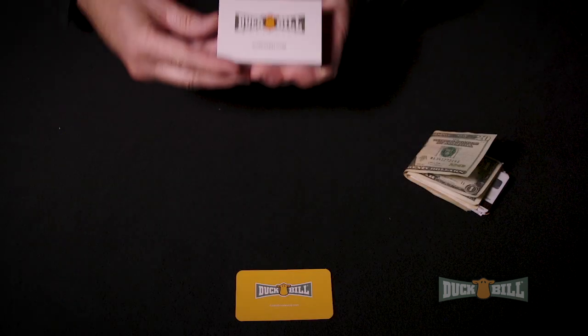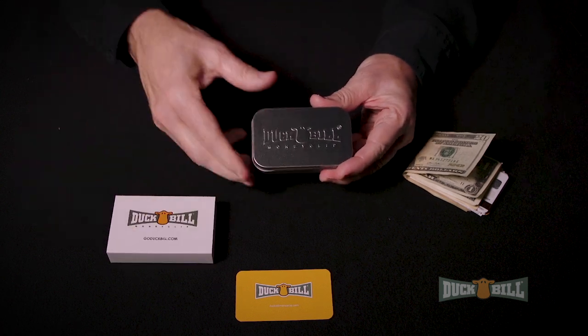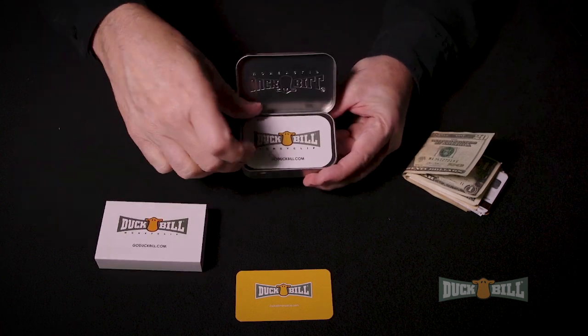The Duckbill Money Clip, named for the duck's hard-biting bill that inspired it. The original, patented, hand-polished, stainless steel, guaranteed for life, best money clip on the planet.